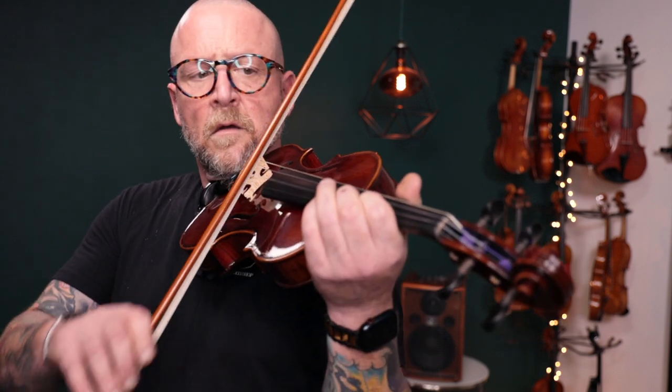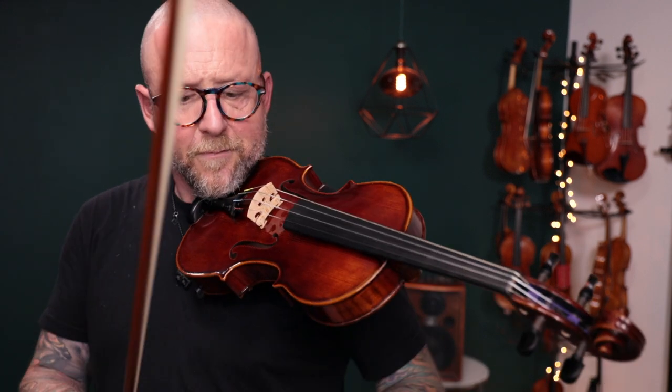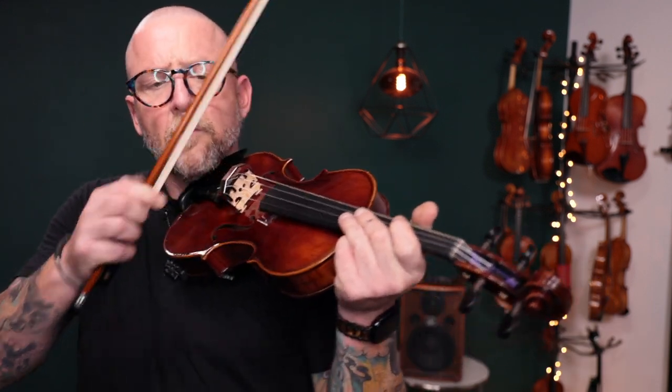You can hear a huge difference between on and off. So now I'm going to take this off and play, then put it on again. I would say this takes 60% to 70% out of the volume of the instrument. You can still very clearly hear it under your ear, but this isn't going to project out of the room. This would be sort of the second in line in terms of mute power.